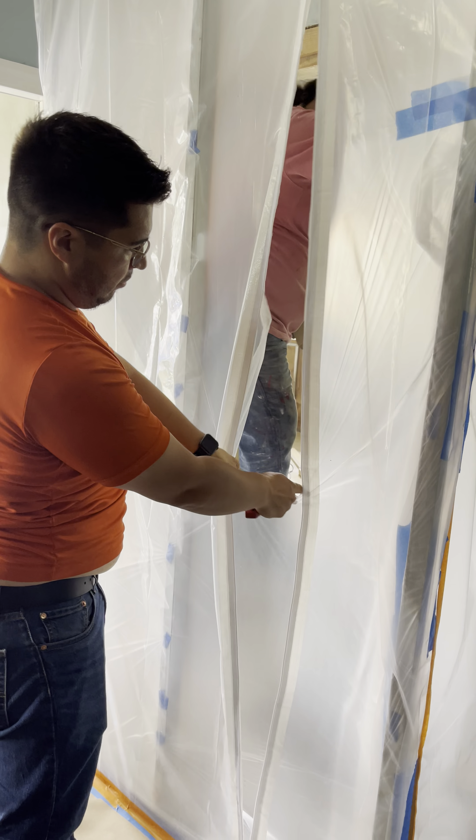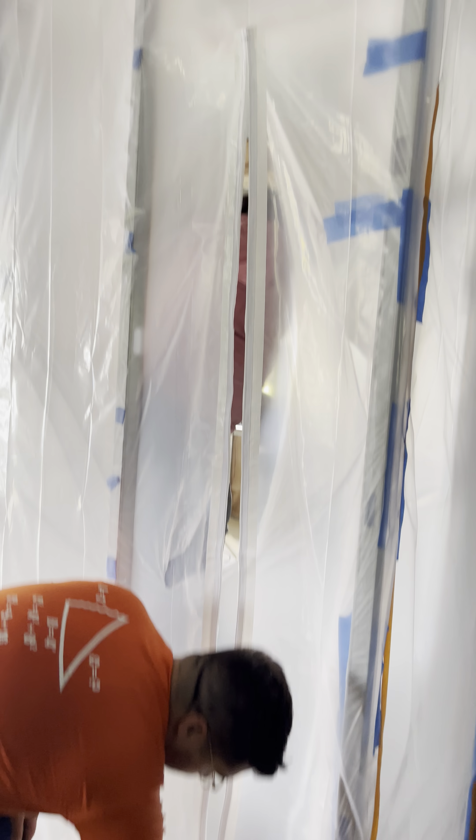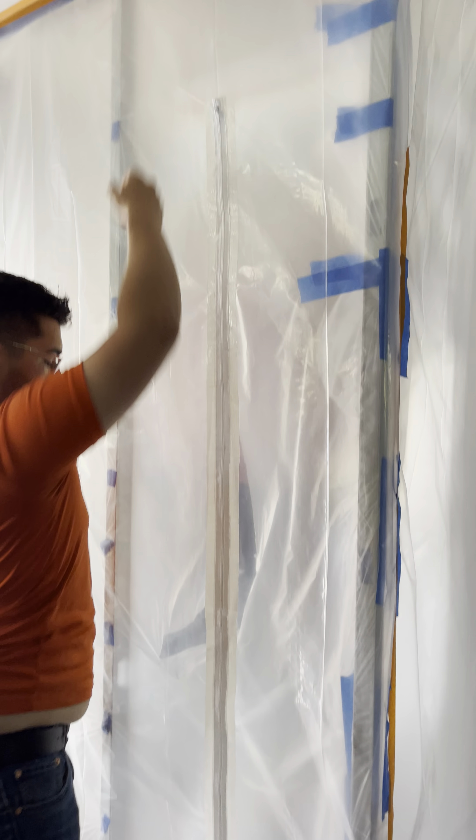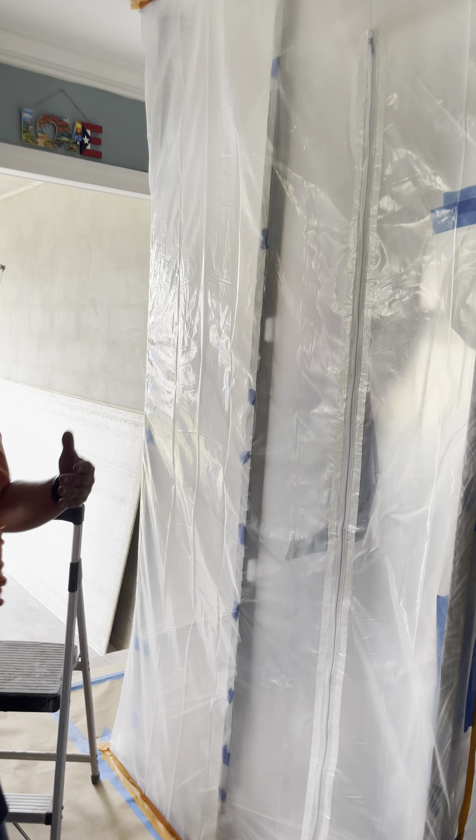And you have the door. They are making construction. You can add the material, you can close it, and there is no mess.